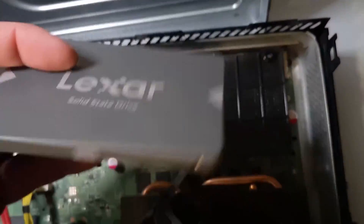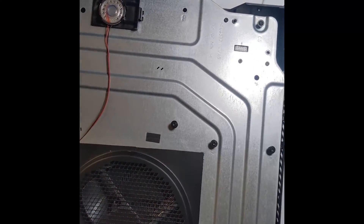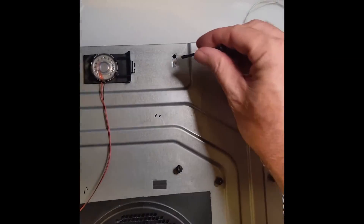I then ordered this 2TB SSD drive and replaced the original hard drive. I needed to put it all together, which is somewhat tricky — getting the cabling and screws all in the right place.